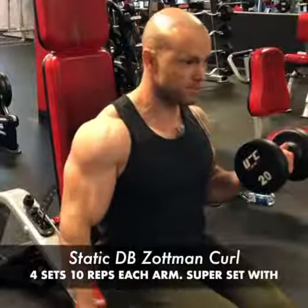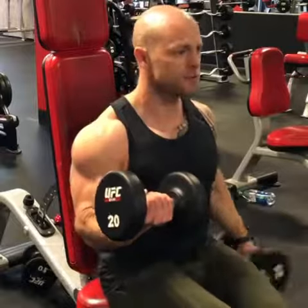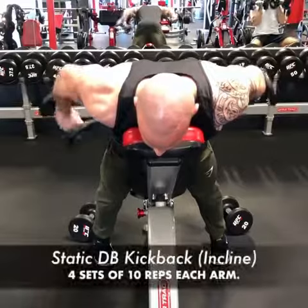Starting with static dumbbell Zottman curls. When I say static, one arm stays up the entire time while I'm doing the rep on the other arm — 10 reps with each arm.